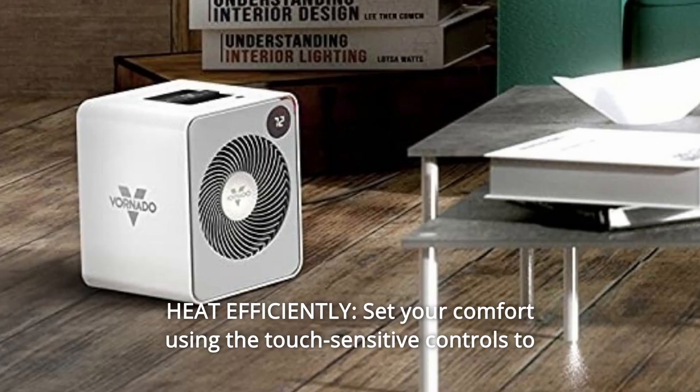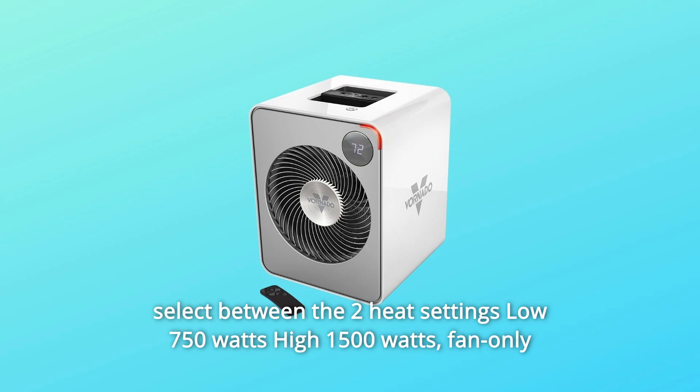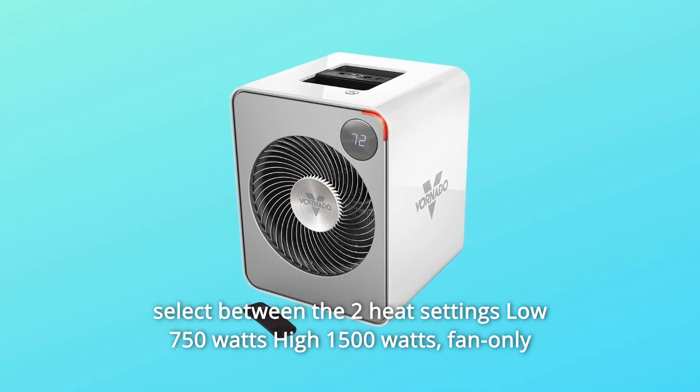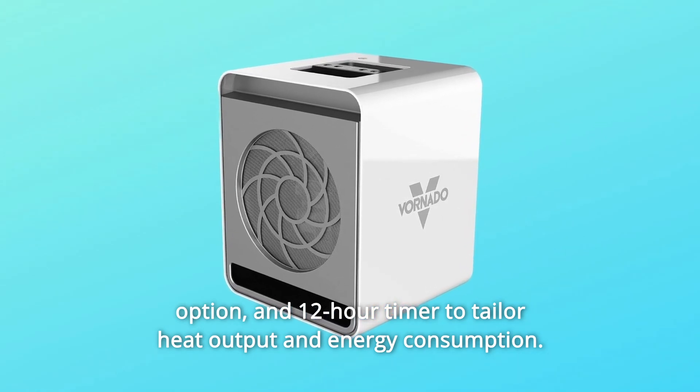Number 3: Heat efficiently. Set your comfort using the touch-sensitive controls to select between two heat settings — low 750W and high 1500W — plus a fan-only option and a 12-hour timer to tailor heat output and energy consumption.